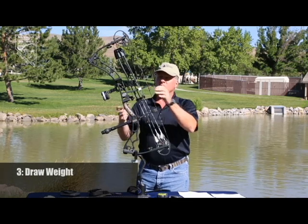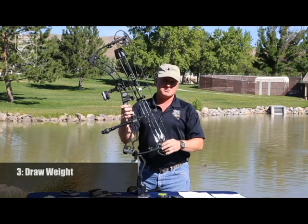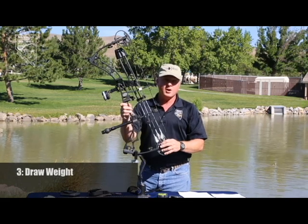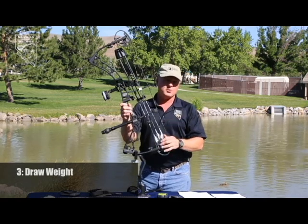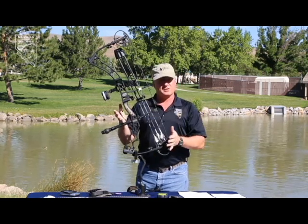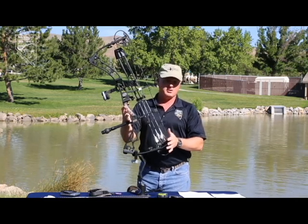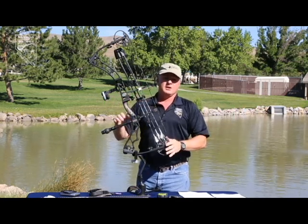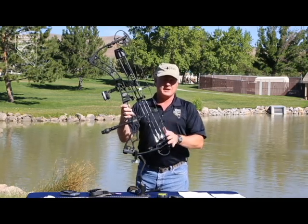Draw weight is the next most important thing. Most people try to shoot more weight than they're really comfortable with because they want to get as much arrow speed out of it. The minimum for the state of Nevada is 40 pounds to hunt with. Most bows are in 10-pound weight increments — a 70-pound peak weight bow usually adjusts down to 60 or 65 pounds. You want a draw weight that's comfortable, where you can slow-draw that bow back to the anchor point with no fast, choppy movements, because animals will catch that movement and you'll scare your prey away.